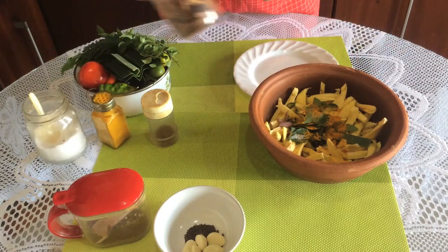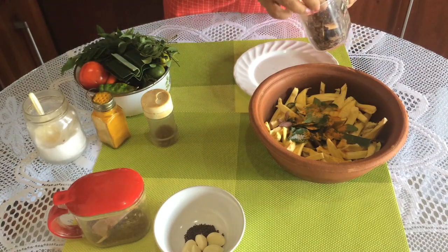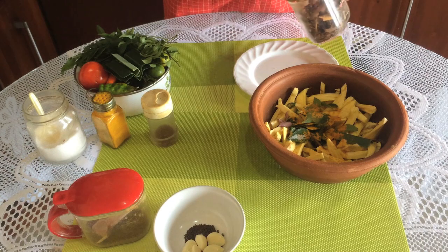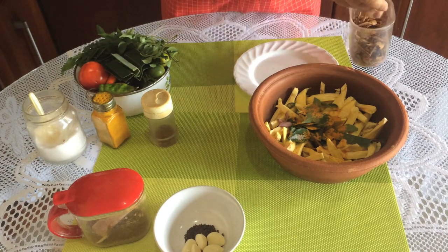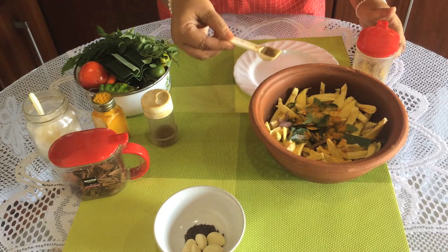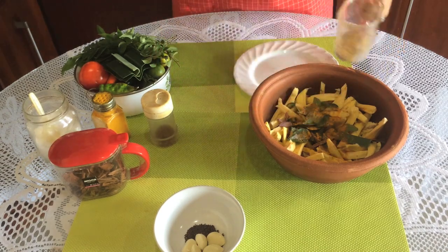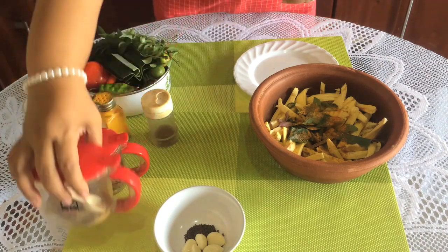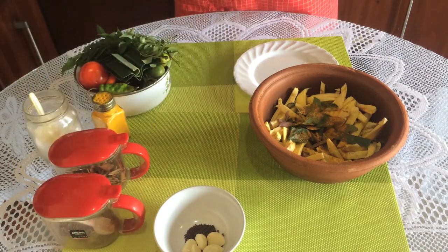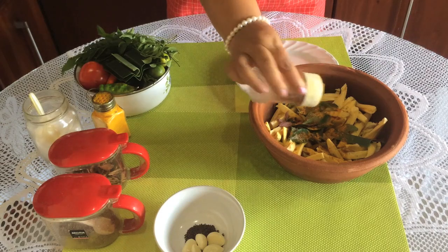We put the lamb in the pan. We will add the oil to the oil. Then we'll try to repeat this.